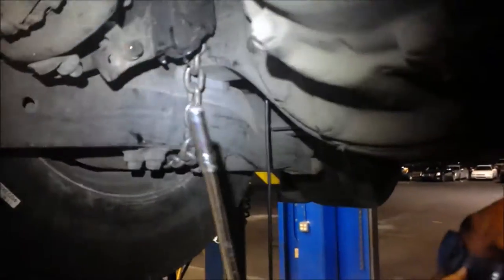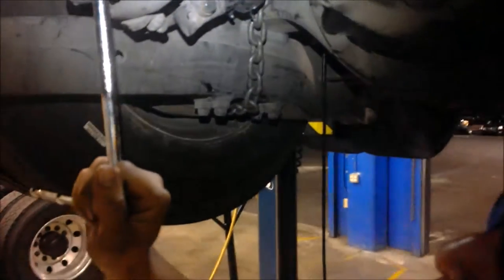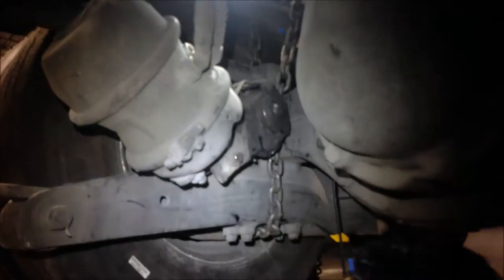This has a parking brake on it as well, so the first thing you have to do is release the parking brake so you can free the tire and it can rotate freely.